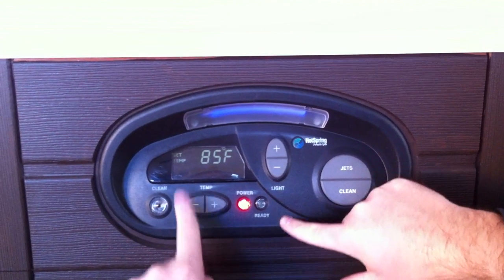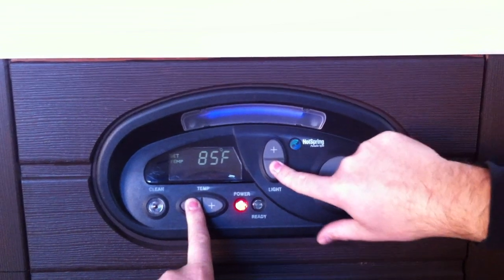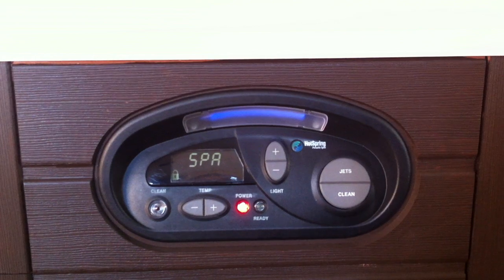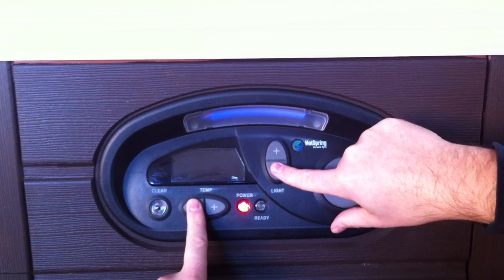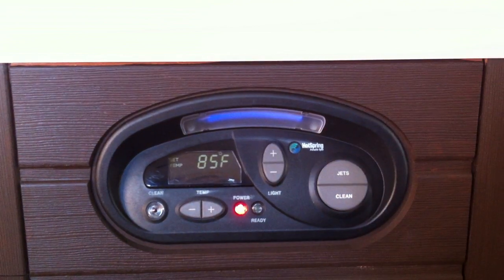To lock this hot spring control panel, hold the temp minus and the light minus button for three seconds together. Now the spa is locked. To unlock it, hit the minus button and the minus button again for three seconds. The spa is unlocked.